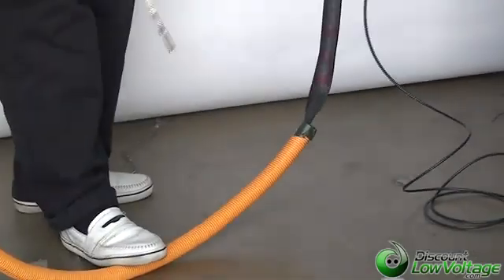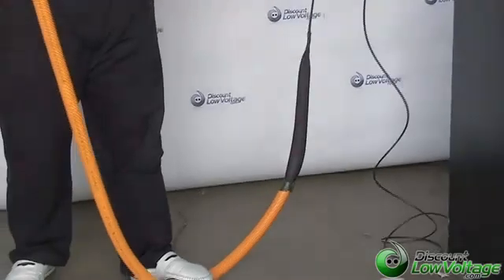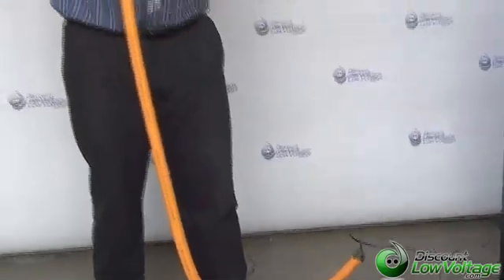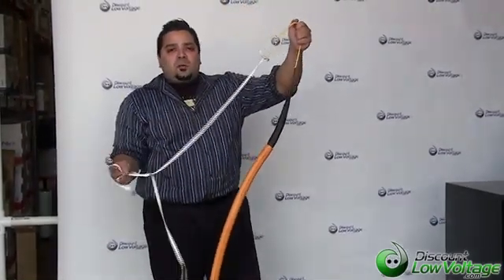Now as far as the pulling eye, I've got an example here for you. This is a one inch inner duct and I'm going to show you how smoothly it gets pulled through the duct itself. And that's it — keep it going, it feels pretty smooth. It comes out the other end, no problem.